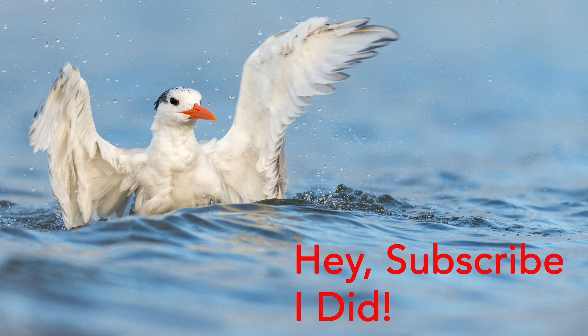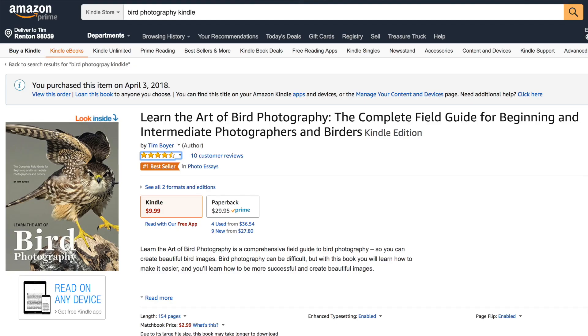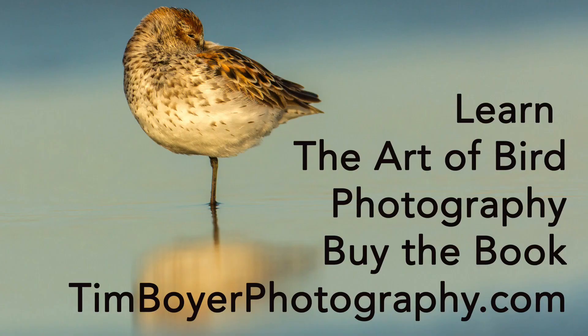If you enjoy what I'm doing on my channel, give me a like or subscribe, and share this with your friends — they might want to learn more about bird photography. If you're a beginning or intermediate bird photographer, this channel is for you. You can also get a copy of my book 'Learn the Art of Bird Photography,' available on Amazon as a Kindle and trade paperback — it's been trending as a number one bestseller. You can also get an autographed copy at timboyerphotography.com. Thanks for watching and I'll see you next week — good shooting, bye!